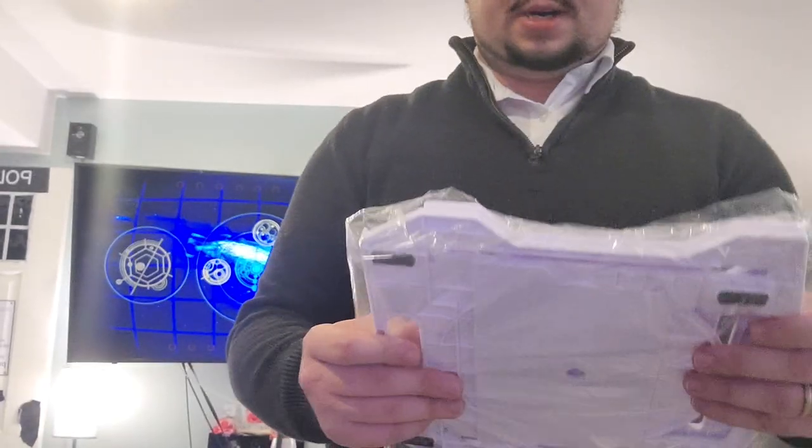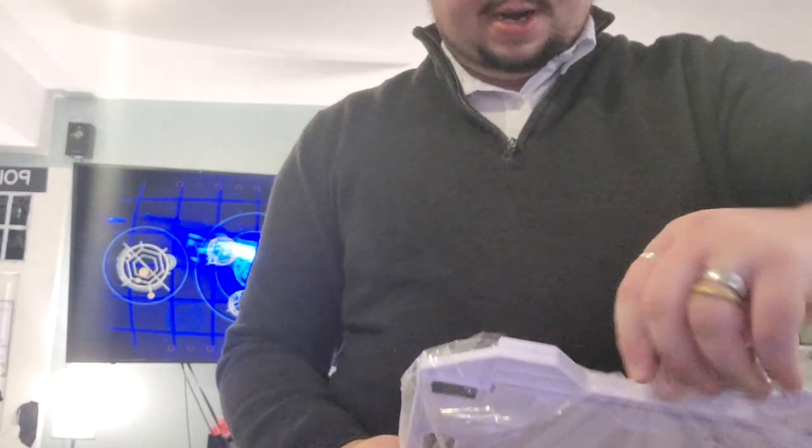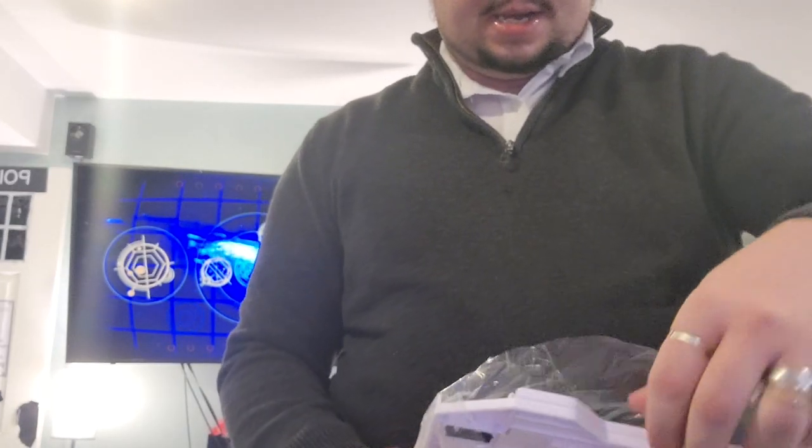And then we have the keyboard — or not the keyboard, the computer stand — which currently has some assembly required. Let's see if we can do this without breaking it. I like that it's white, not black. It matches the aesthetic of the keyboard. Let's pause this quickly and come back.